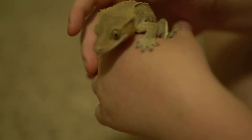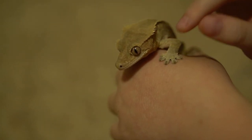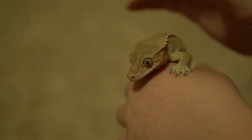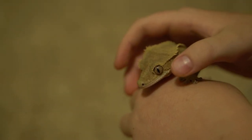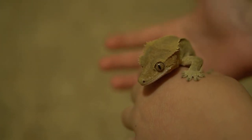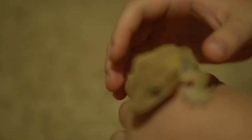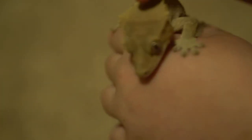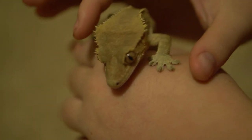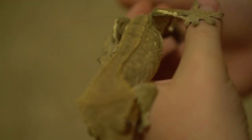You can tell if your gecko, or whatever animal you have, is nocturnal by their eyes — they have that little slit eye, which means they're most likely nocturnal. If they have a round eye, that means they're awake during the day. Crested geckos have that slit eye, so they're going to be awake at night. Also, if you're wondering about the name 'crested gecko,' it comes from above their eyelids and along the side of their head — there are little spikes called crests, and they run down their body all the way to their tail.